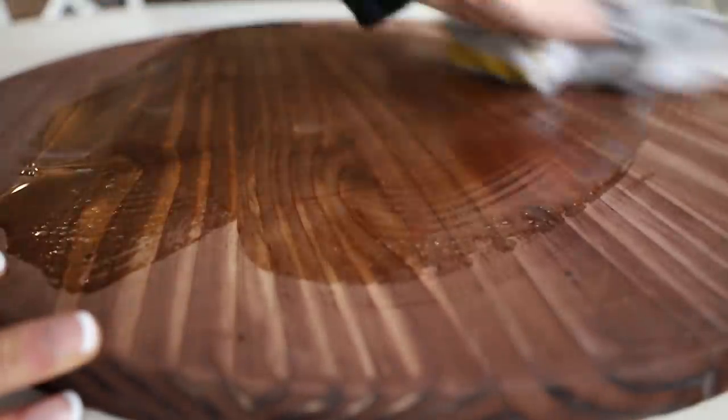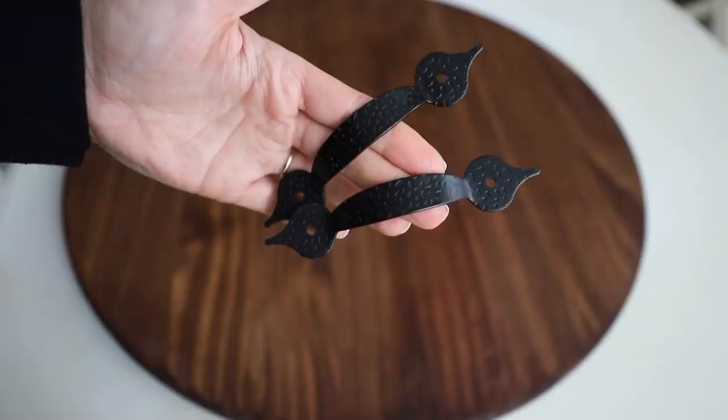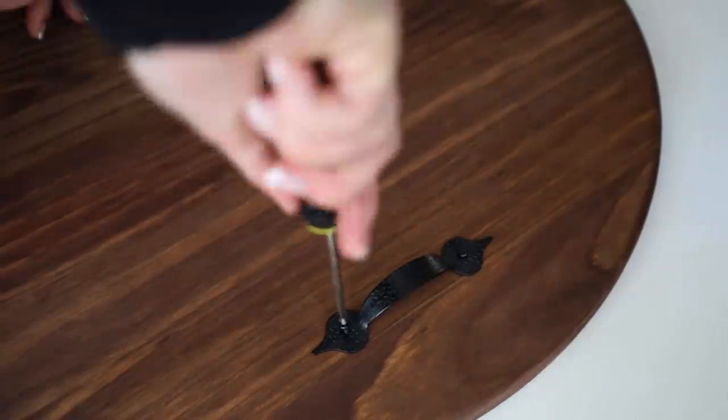I finished it the same way by rubbing mineral oil into the board, and I love how this one turned out. It's so relaxing to make these — you really can make these in mass after you sand them down. Turn on your favorite Christmas movie and get crafting.